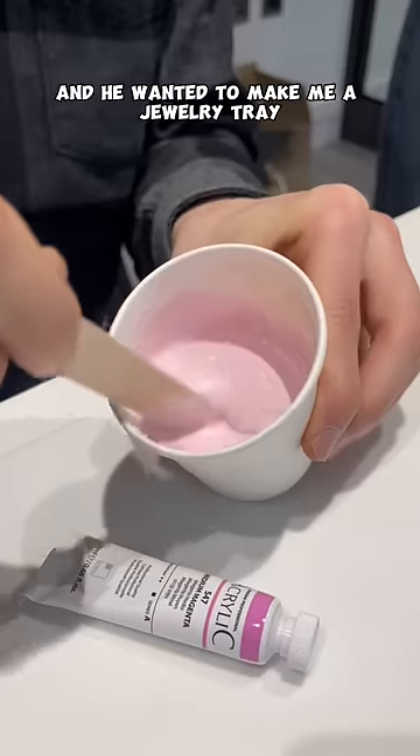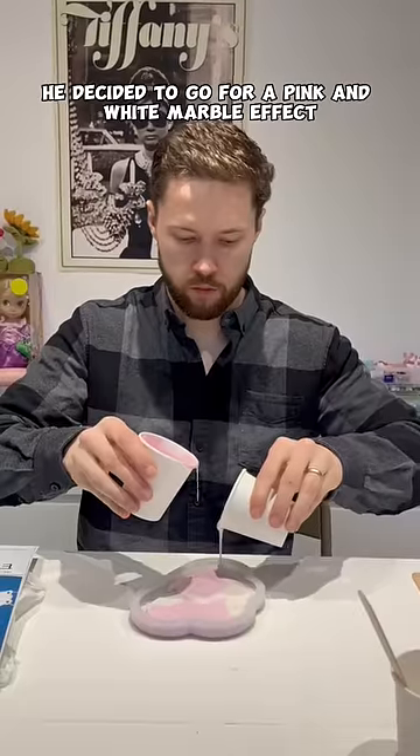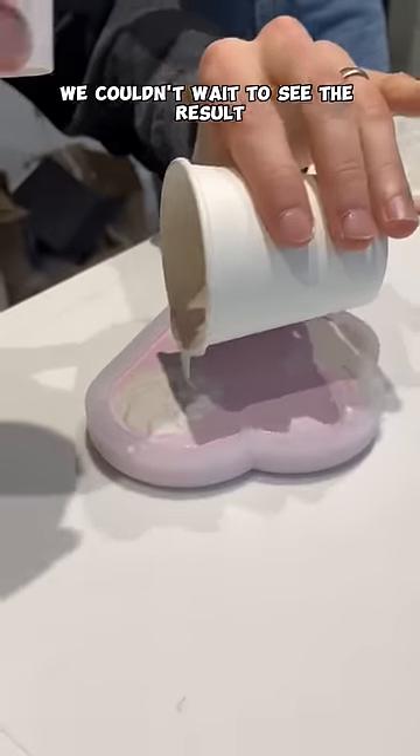Meanwhile Jake was making his, and he wanted to make me a jewelry tray. He decided to go for a pink and white marble effect. He was so focused — we couldn't wait to see the result.